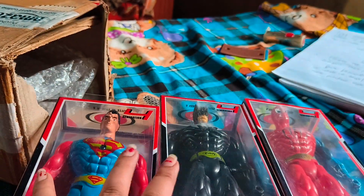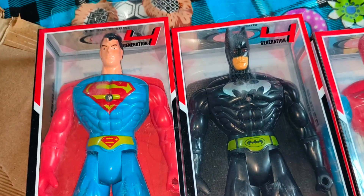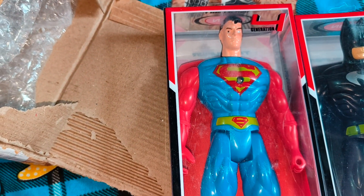The action figure box is now open and we received three action figures: Superman, Batman, and Spider-Man. This is Superman.